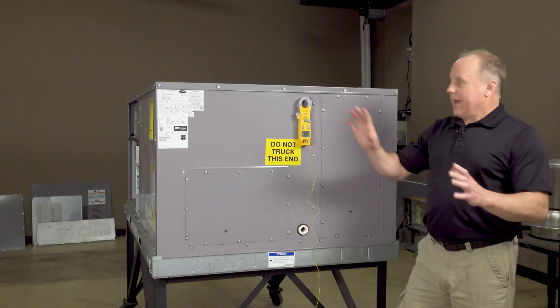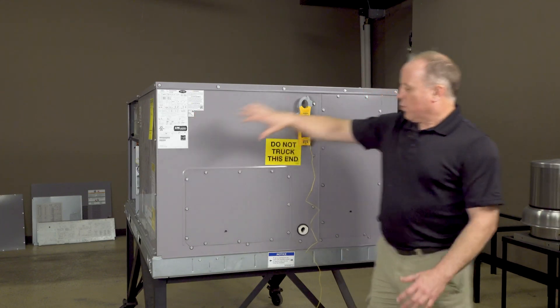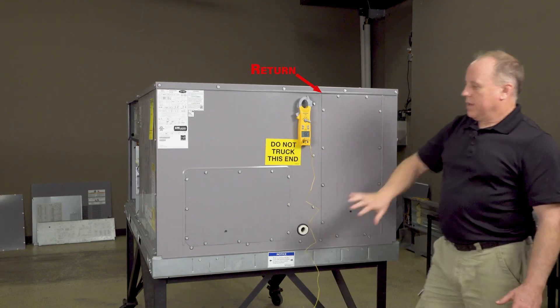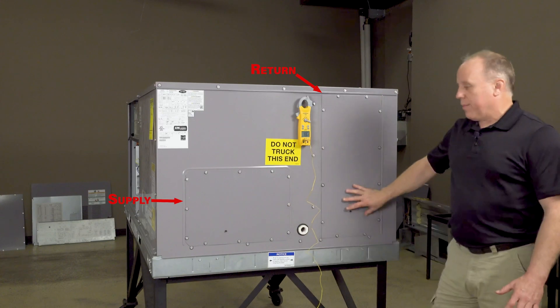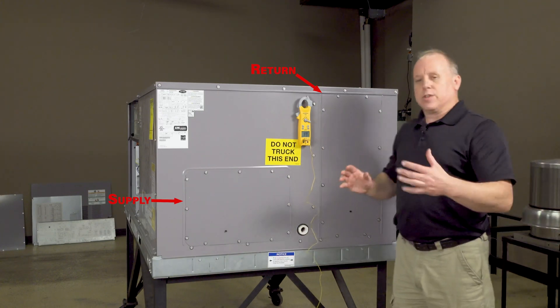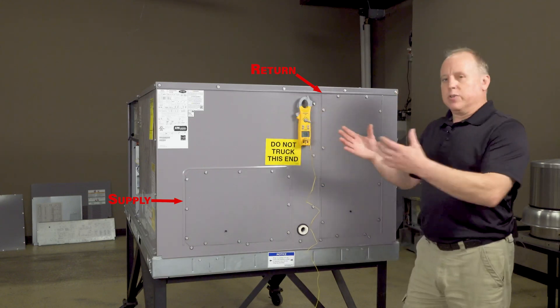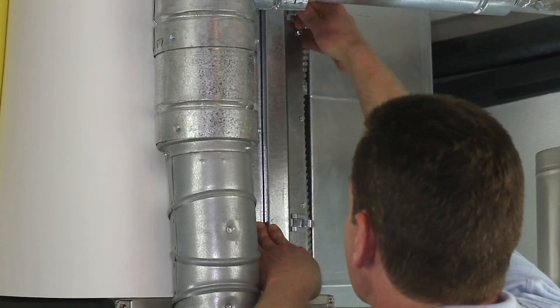If we're out on the unit on the roof side of the building, this side of the unit is going to be our return, and this is going to be our supply. We could access directly from here. If we were in a different situation — say in an office building — you'd be able to do this exact same thing right below the unit where you have your ductwork drop.